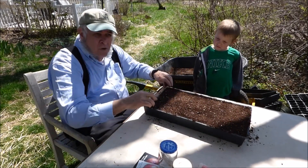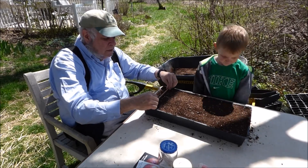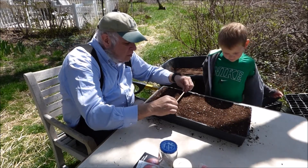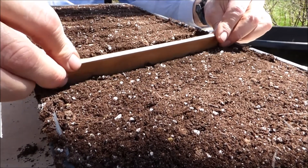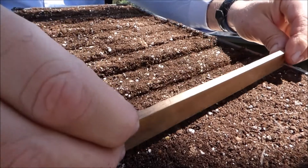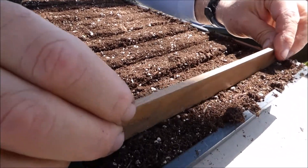And the next thing I do, probably about an inch to an inch and a half apart, I make rows using my piece of wood. And I just kind of dig into the soil like so. We continue making our rows, and one last one.